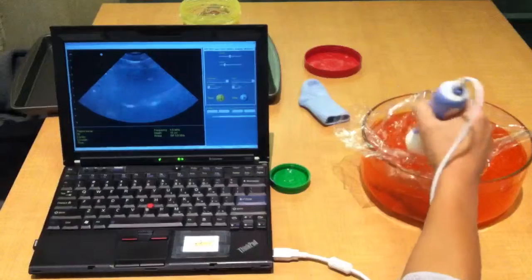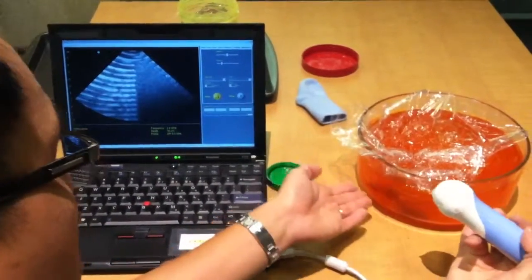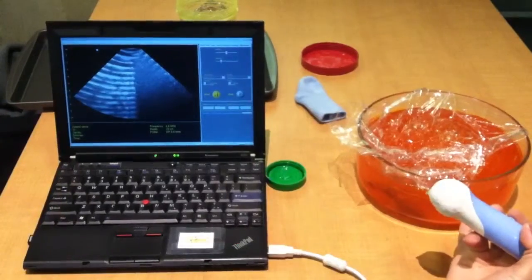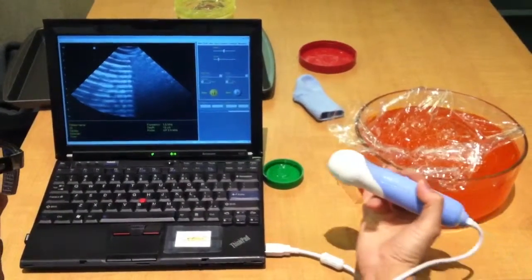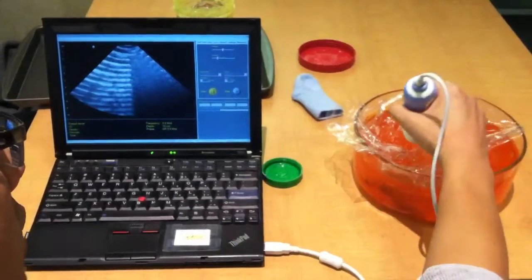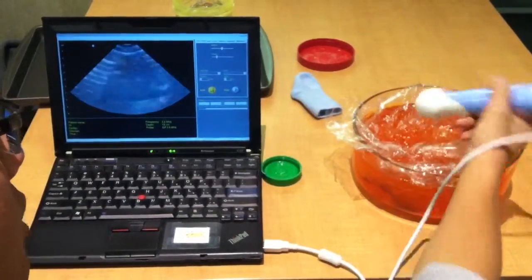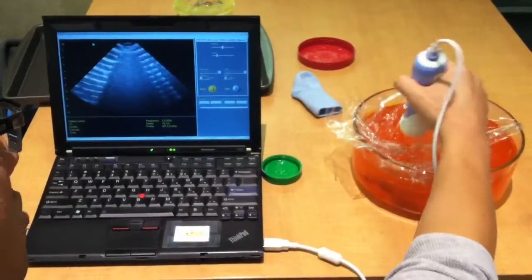So now we're scanning our first prototype of the simulator, and this is basically gel and some stones inside — gel to simulate the amniotic fluid, some stones just to see what we can see. And here we just have a plastic covering, and we have a probe, a 3.5 MHz probe.